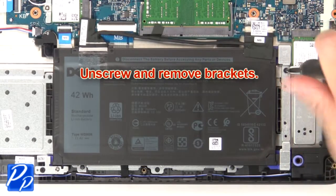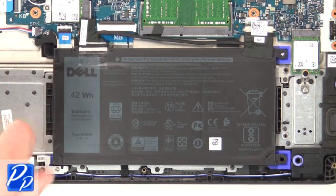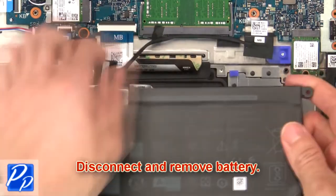Now unscrew and remove brackets. Then disconnect and remove the battery.